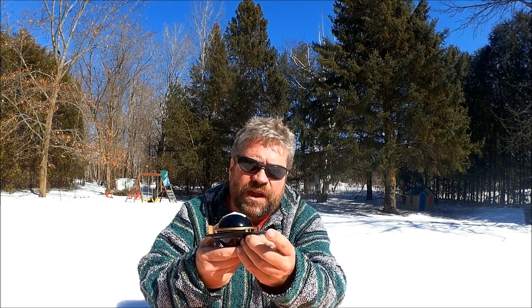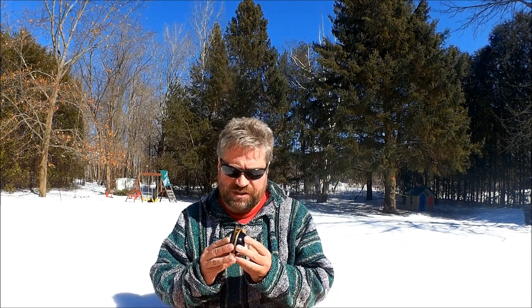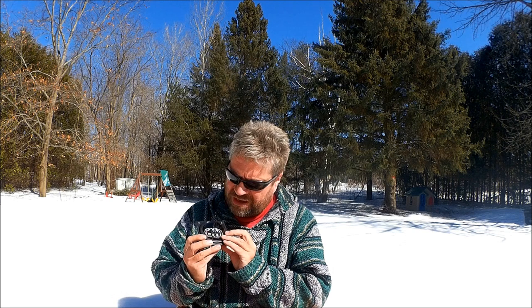The mounting screws are not what I was hoping for — they're self-tapping screws. I'll probably upgrade those later to brass bolts with wing nuts so I can easily take the compass on and off. But for now I'm going to go with the factory installation screws.